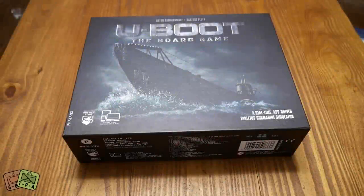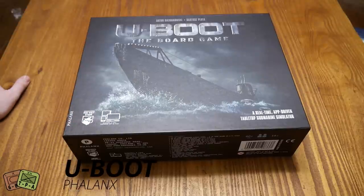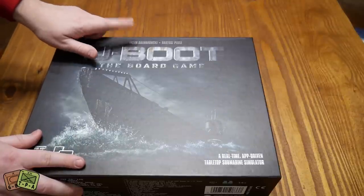Welcome to another unboxing video from ThePlayersApe.com. My name's Alexander and today we are looking at U-Boat, the board game. This is from Ironwood Studio at Phalanx Games. This one was fresh off of Kickstarter in 2018, and it's designed by a couple of Polish designers.